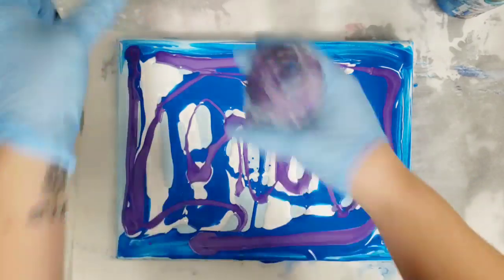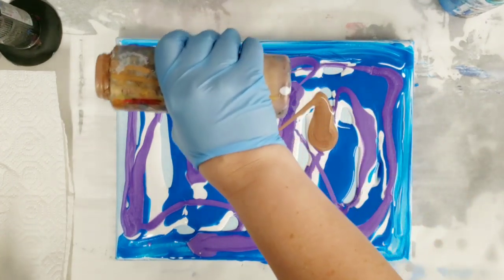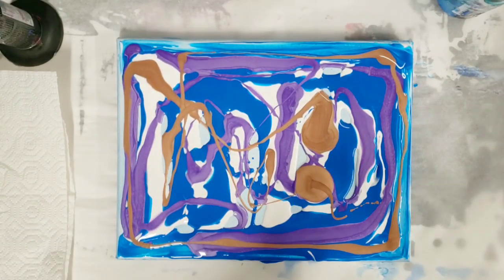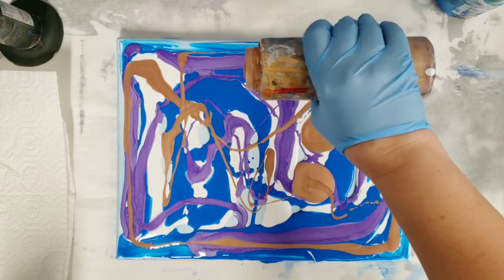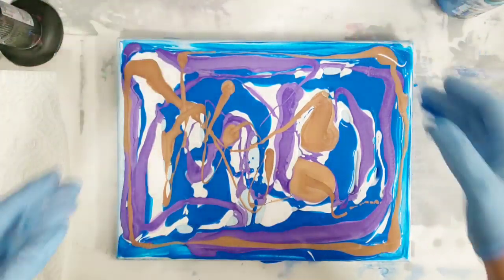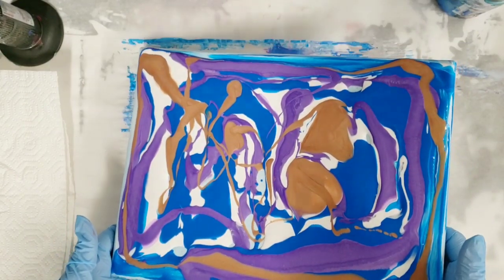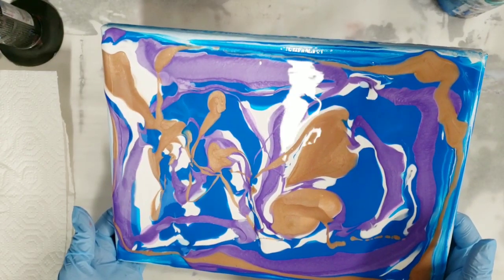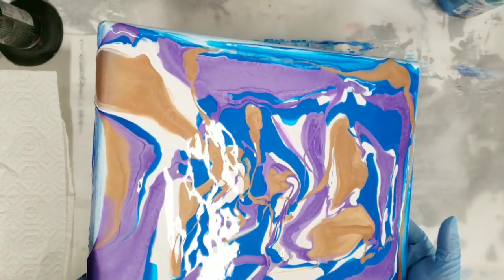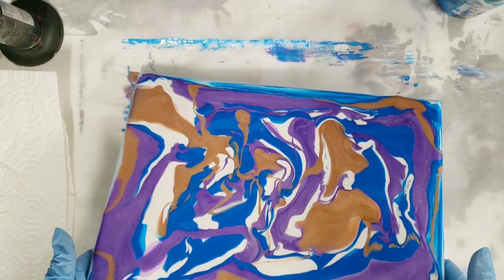I'm adding a little bit of bronze in here. I just want to get full coverage on the canvas. The cool thing about swipes is if you have a painting you're not sure about, you can swipe it first to see how it looks — it can give you something totally awesome. Swiping can save any technique, like a tree ring or a flip cup, and if you don't like it after the swipe you can then scrape it off.